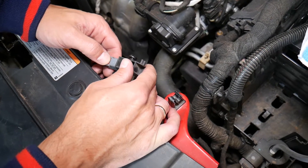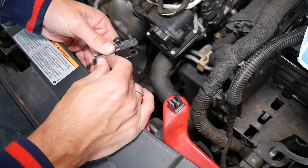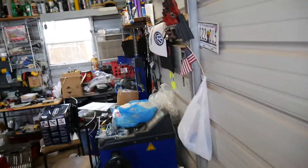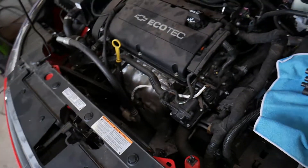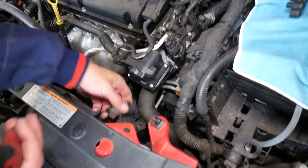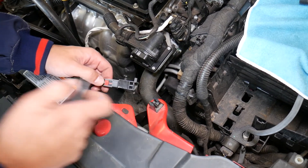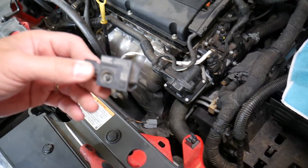It may be stuck, so grab a screwdriver - a small flat head usually will work. That's why sometimes I disconnect it after removing the sensor. Once we do that with the screwdriver, you can slide that red safety clip back. Now press down here and disconnect it. And this is your airbag crash impact sensor.